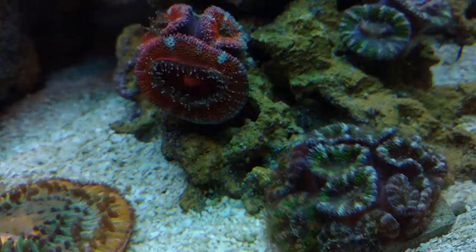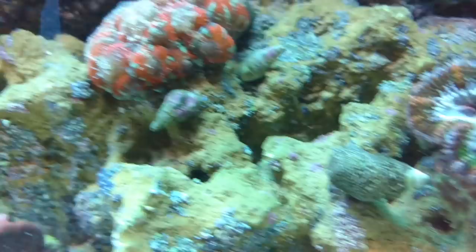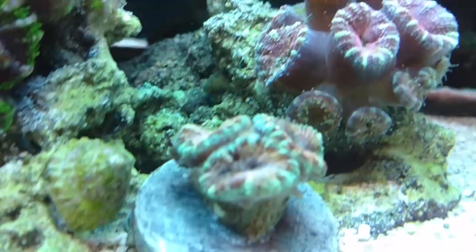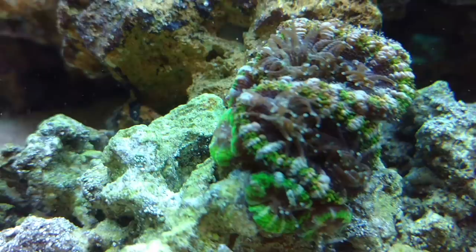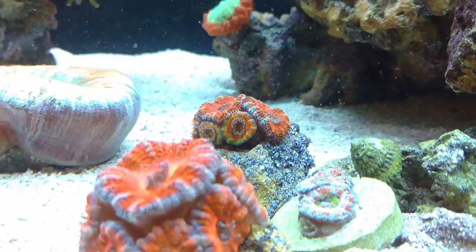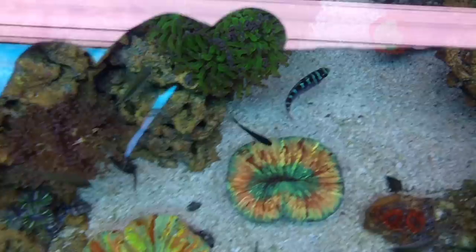All in all, am I happy with it? Absolutely. Look at them — they're happy with it. So if they're happy, I'm happy. Definitely getting good color and good growth. Look at all these babies — this one is just completely surrounded with babies on it. They love it — the adult polyps and the babies all love the stuff. Look at this rainbow in the back — I get really nervous about what I feed my coral, but with this I don't get nervous at all.